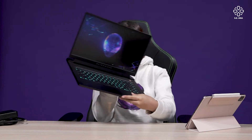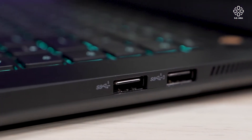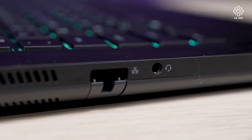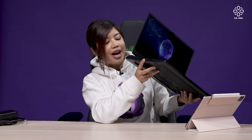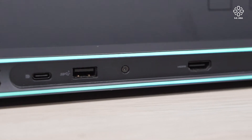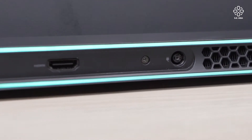In terms of ports, you don't have a lot — two Type-A ports and an Ethernet port, which I really appreciate because playing Valorant on Wi-Fi is not ideal. You also have a headphone jack, and on the back there's an HDMI port, another Type-A, and a Thunderbolt Type-C. Not bad overall.